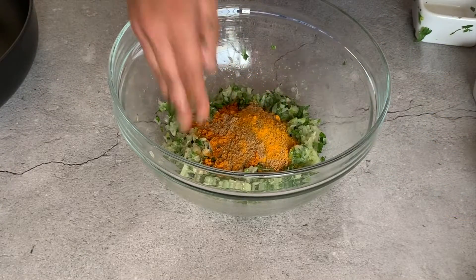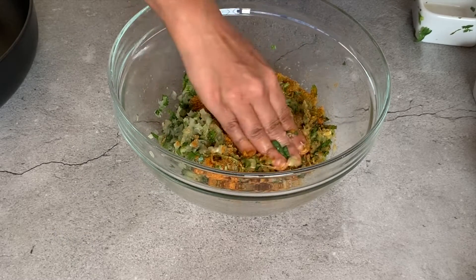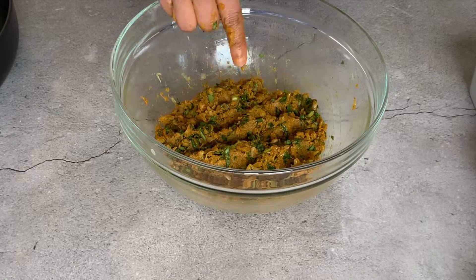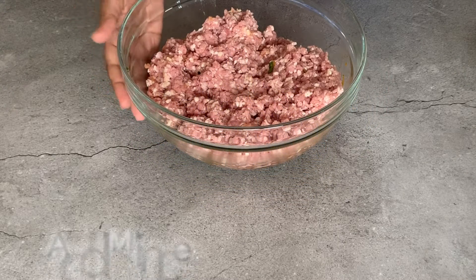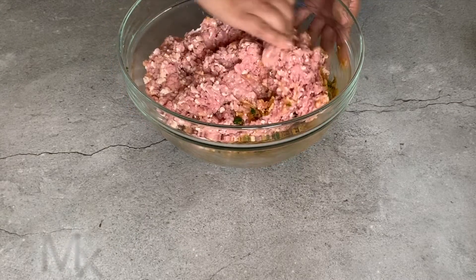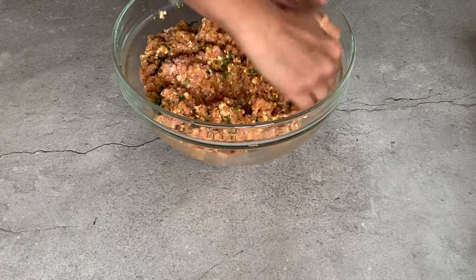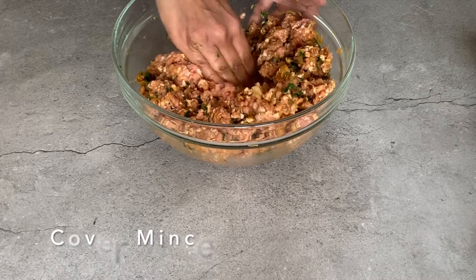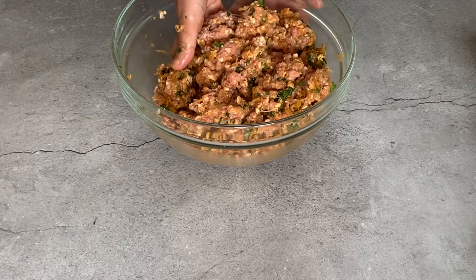I have added the spices in and I'm going to give this a good mix. I have mixed in the spices properly. Now I'm going to add in the minced meat. I have added in the mince and I'm going to give this a mix now. Make sure you mix this in properly so all the spices and onions cover the mince properly — give it a good mix.